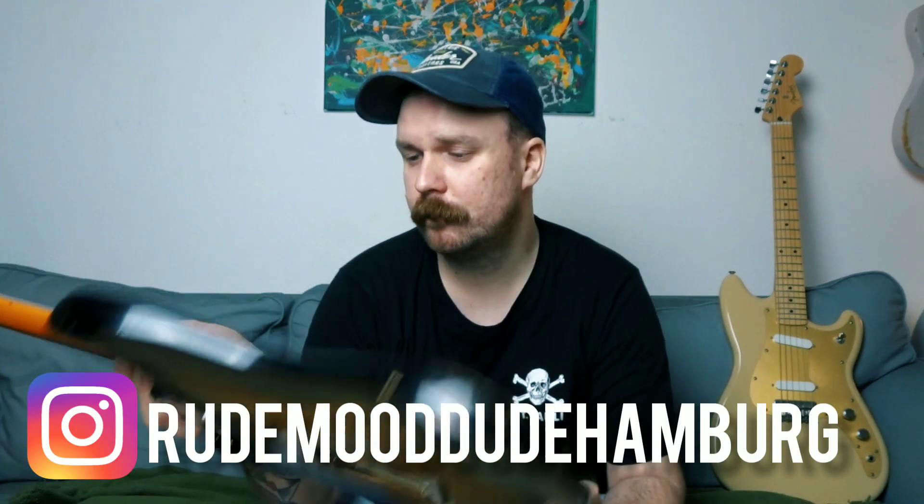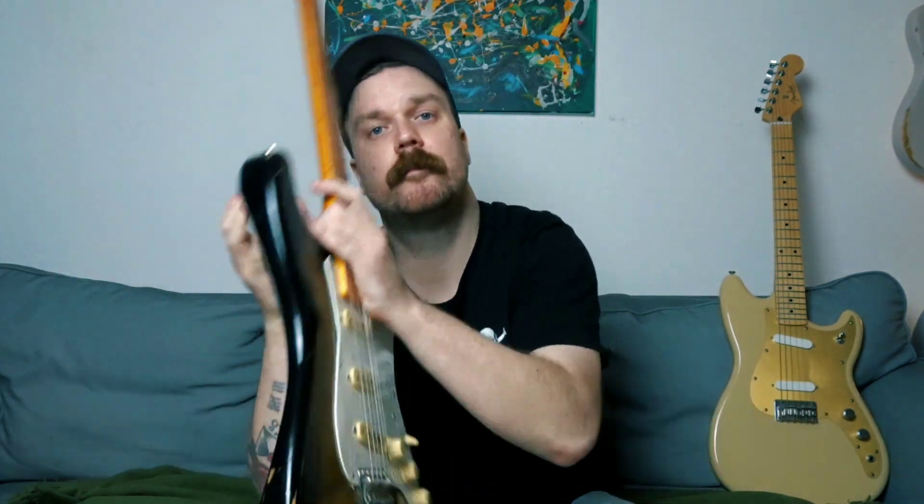So here it is. This is my Fender Mexico Stratocaster. I have it for three years now.